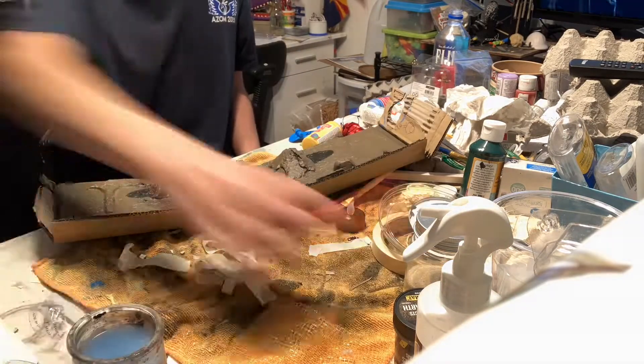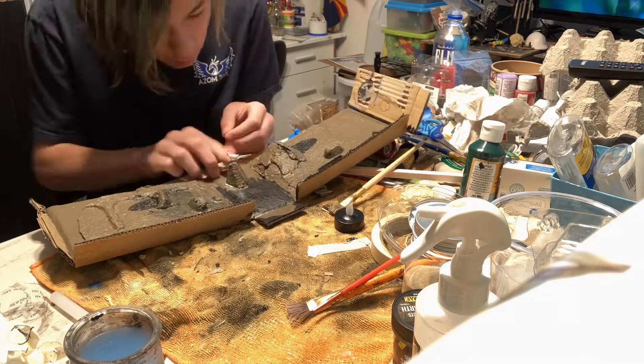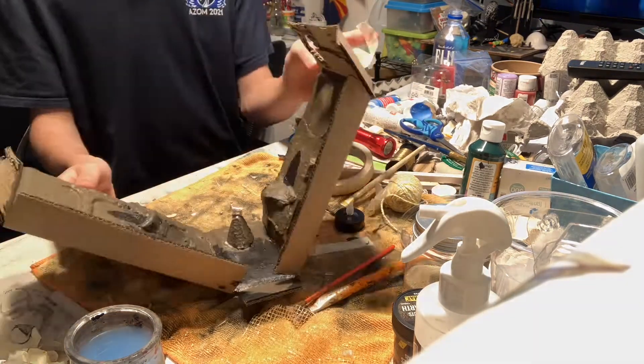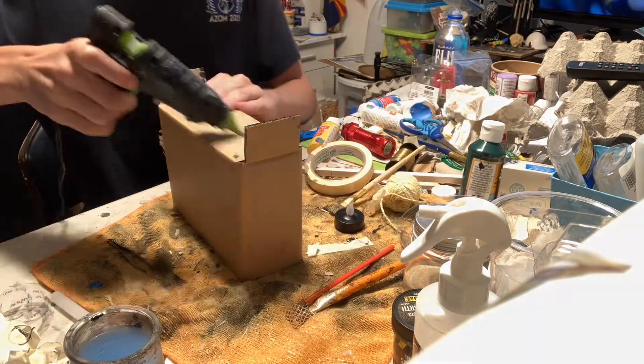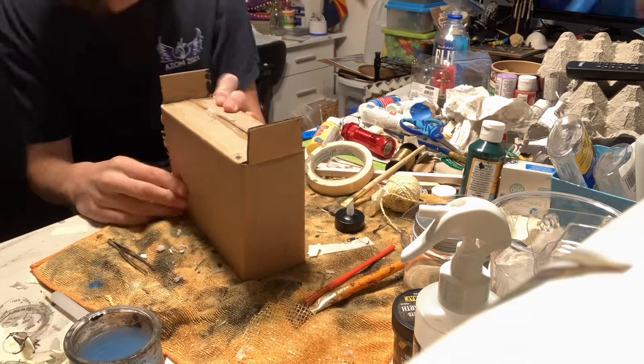Then I added this goat model I had left over from the Dr. Seuss tower, which you should watch. Finally I sealed the box and glued the light right on the top. I used a tea light — I was gonna use a flashlight but it didn't really work, so I just used a tea light and it worked really great.